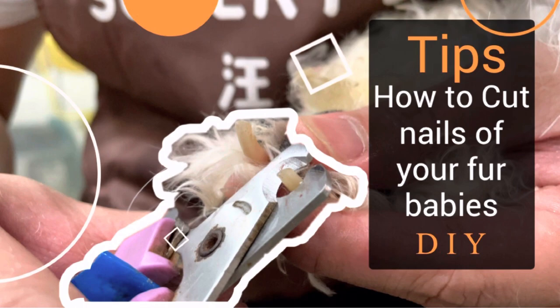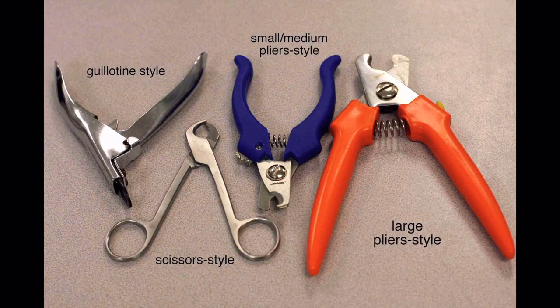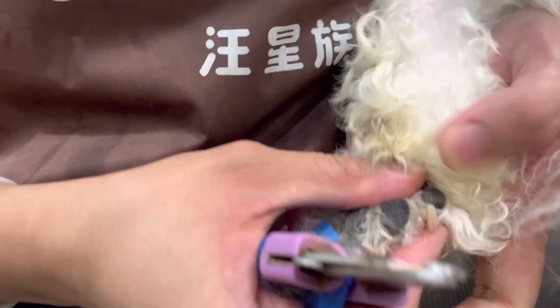For today's episode I'm gonna teach you the proper way of cutting nails of your dogs or cat — do it yourself. First, prepare all the things you need. We have different types of nail cutters, but I always use the small-medium plier style, because the scissor style is usually for cats or small baby dogs.